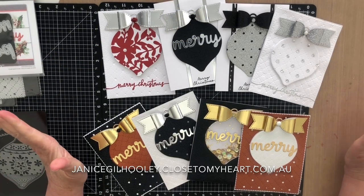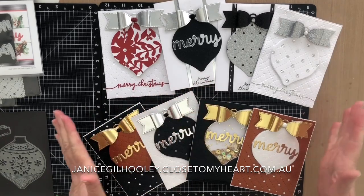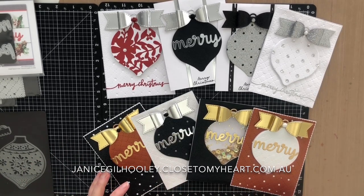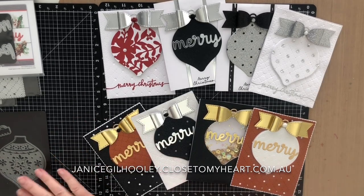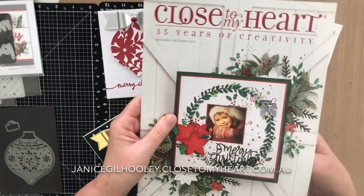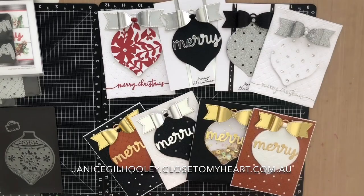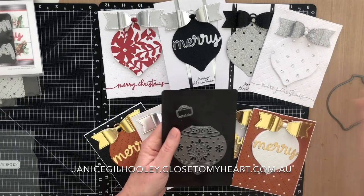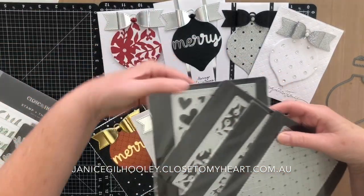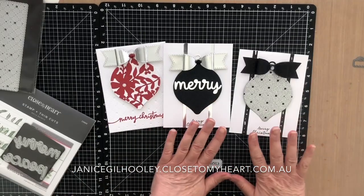Hello everyone, today I wanted to show you how much fun I've been having making these bauble and bow Christmas cards. I can see these ornaments on scrapbook pages as well. I wanted to show you what I've been doing with our specialty paper and quite a few of the die cuts. The bauble I've used is from last year's November December 2019 catalog - the custom ornament thin cuts - and it is still available. I wanted to show how these fabulous new background dies can be teamed with the bauble to create some stunning cards.